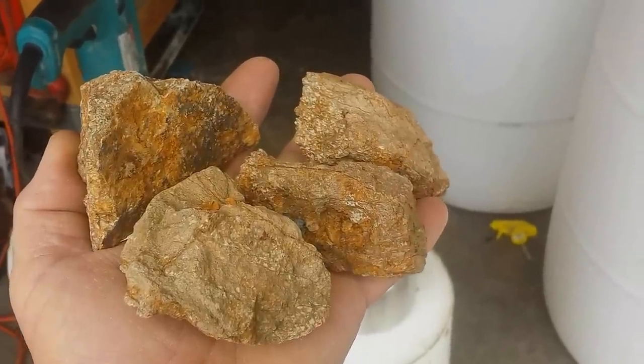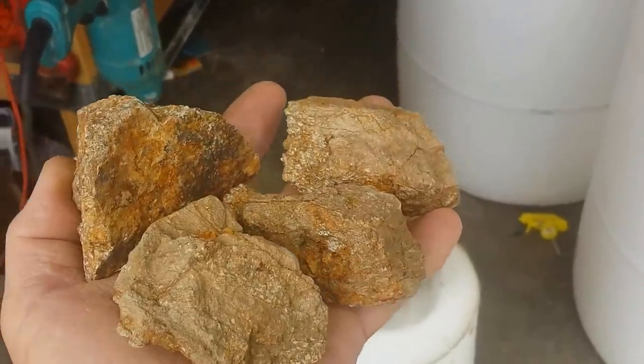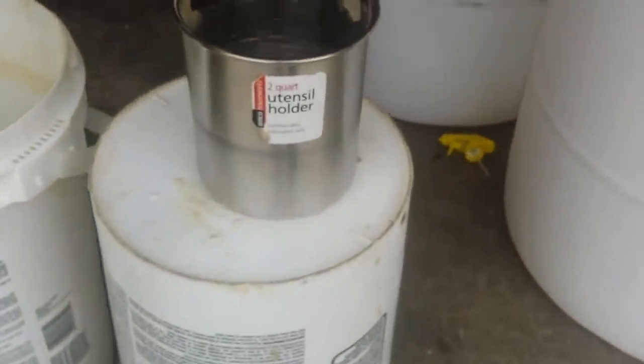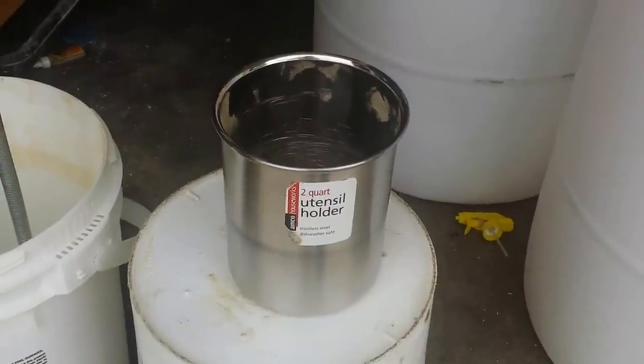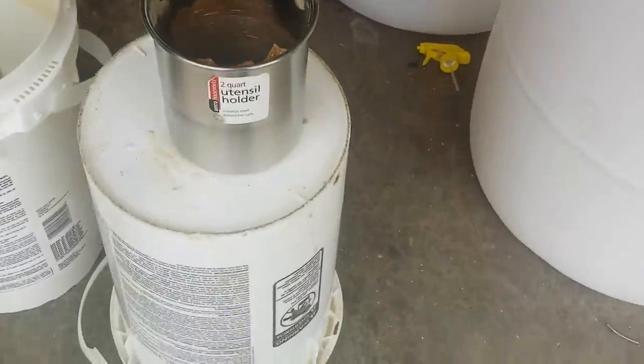I'm just going to crush this stuff up to show you how this little unit works. What I've done — let me put these in here — I have a two-quart stainless steel utensil holder that I picked up at Bed Bath & Beyond. I'm just going to throw those in there.